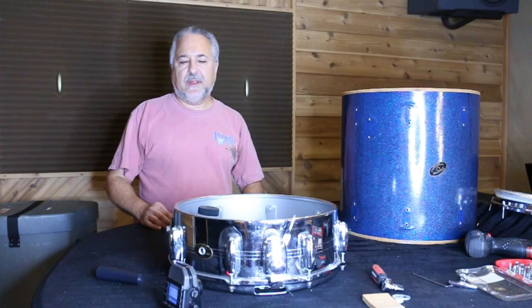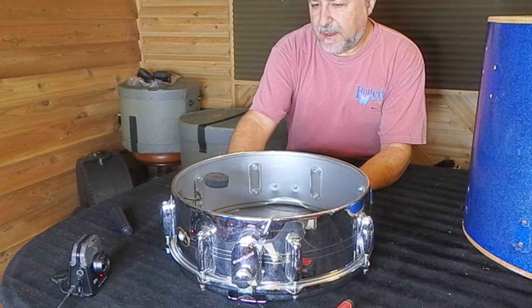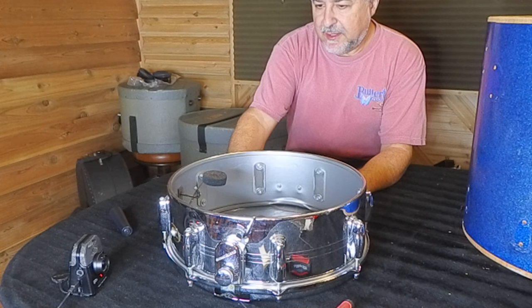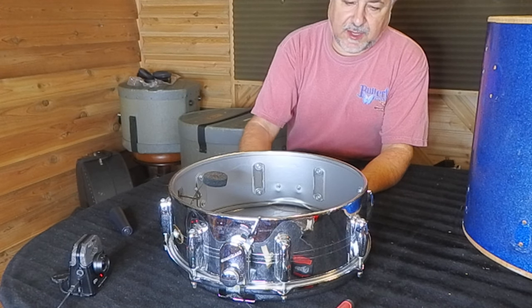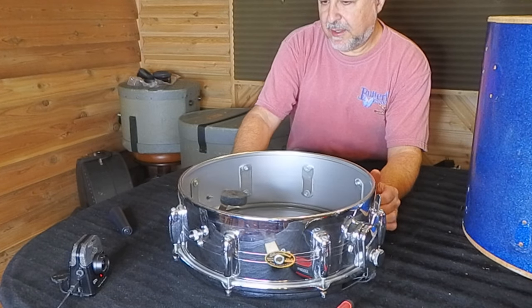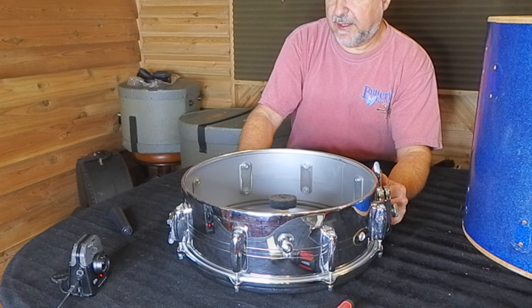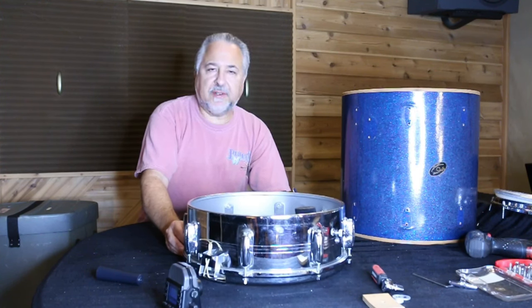As our patient, we have this Slingerland brass Chrome Over Brass Gene Kruper Sound King from the 1960s or maybe early 70s. It's a good drum. I've done videos on this particular kind of drum — I have many of these, four or five of them. I rent them out, let students use them, and use them myself. It's a really solid-sounding snare drum. I'll reference previous videos in the description.